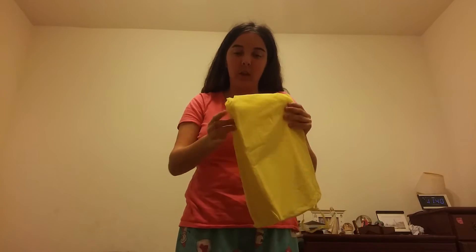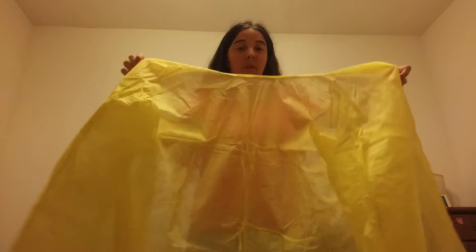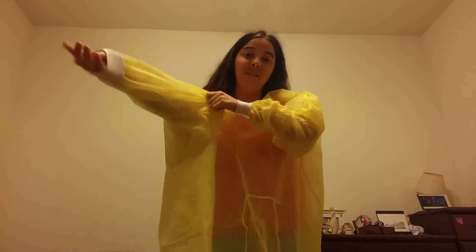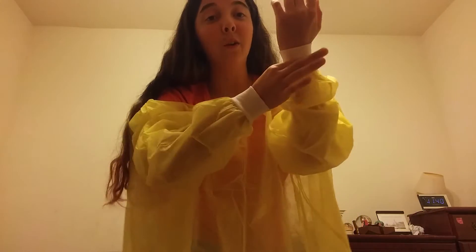So you open up your robe and it looks like this — the back is open. You put your arms through the holes, and the robe has these white parts that will come in handy when you need to take it off after you're done.